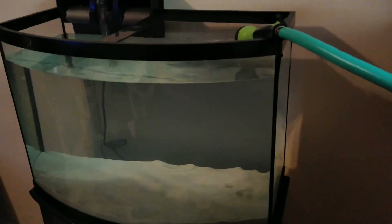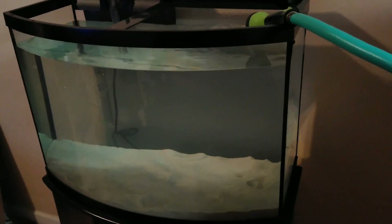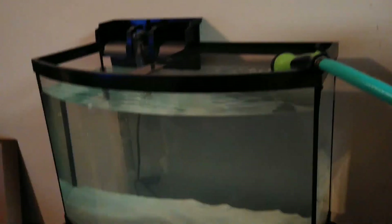It's almost there — almost filled up, just a little bit more to go. We're going to have to run the filter in a minute to clean the water back up. Getting that ready now.